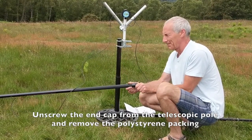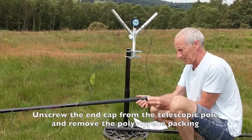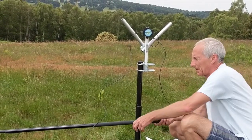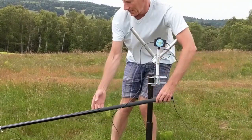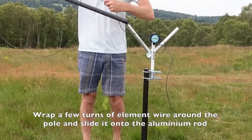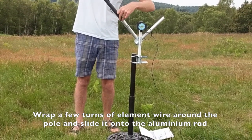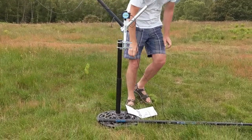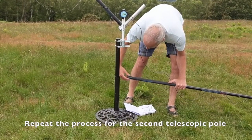We can now fit the telescopic poles to the assembly. Just remove the screw-on end cap from the lower end of the telescopic pole — there's a little bit of foam in there just to stop it rattling around. Then lift it up, put a few turns on it to keep the wire attached to the pole rather than let it hang down, and then just slide it over the top of the aluminium pole, going all the way down to the bottom.